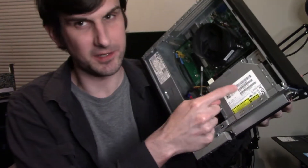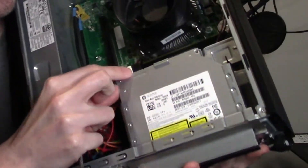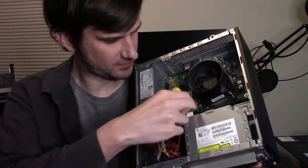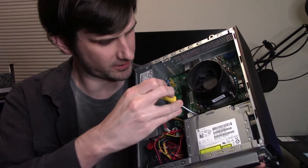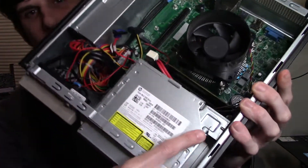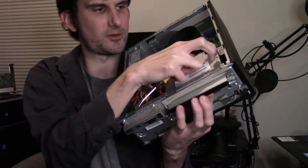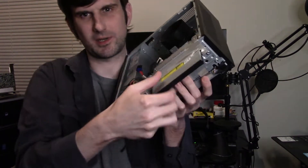We have the optical drive right here. We want to remove this because the hard drive goes in below it. Your SATA data cables are right here for the optical drive — you want to pop those out. Sometimes you can just do it by hand, or you can take a flat driver, get some leverage, and pop those right off. There's a little tab on the side of the optical drive; push that in and the whole drive just slides right out.